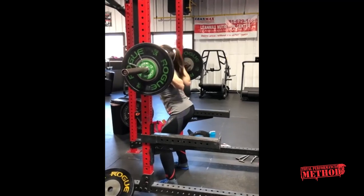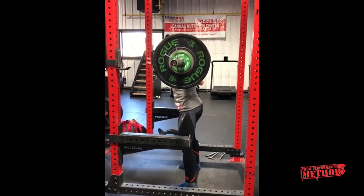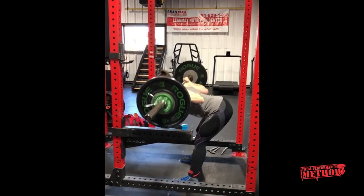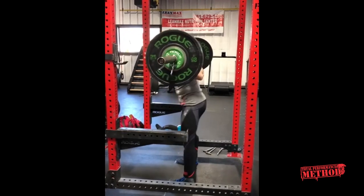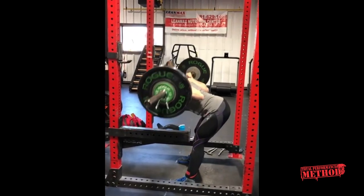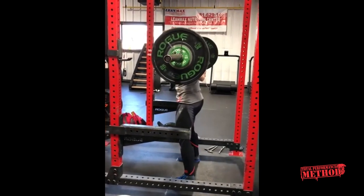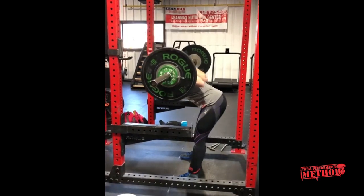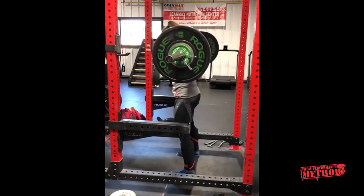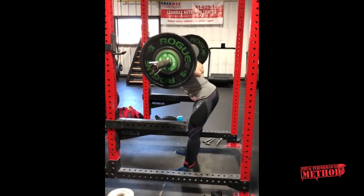If you look somewhere on your screen at some point, the tech guy is going to put a video of Gina doing good mornings that she posted in the forum for us, and she wanted a form check. So I'm going to pass this one off to Coach Ginger. First, Gina, it is so nice to see you lifting. You're a mother and an athlete, and I respect you. Gina's a total badass.